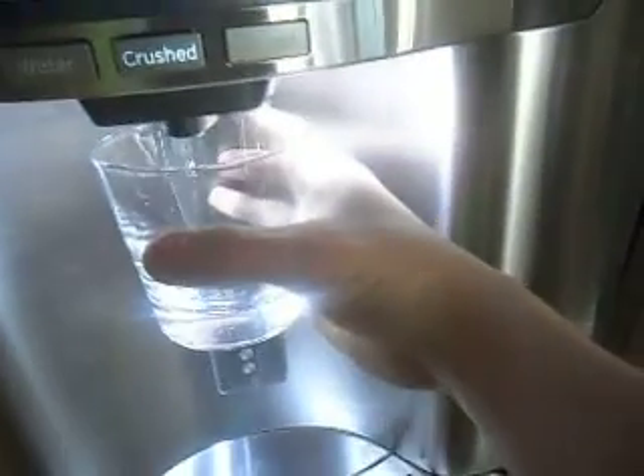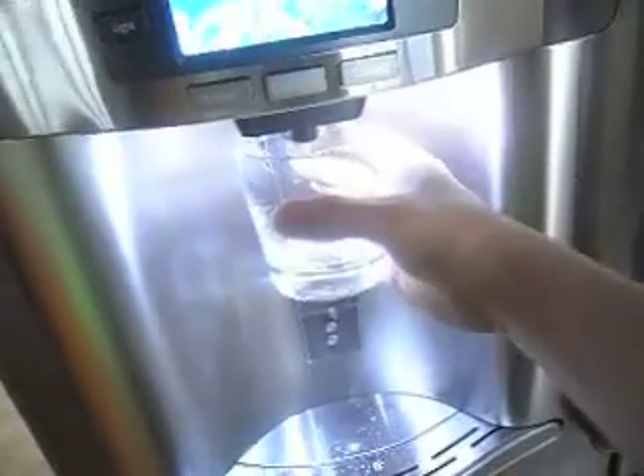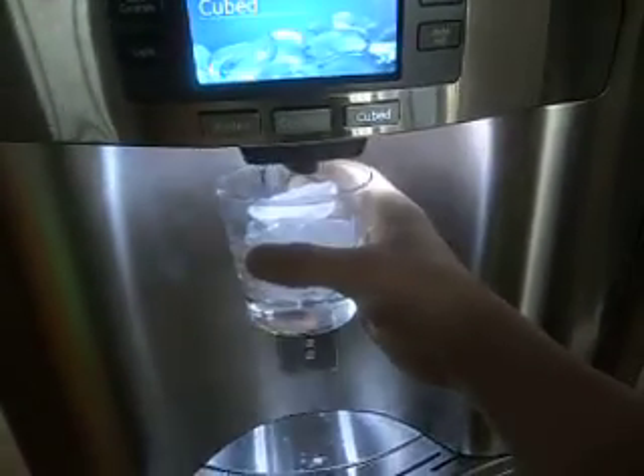Let's check out that crushed ice. Let's go crush some ice.